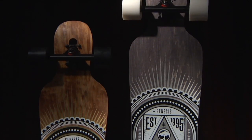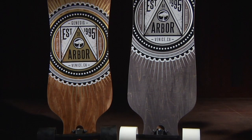The base artwork was created in-house by our art department. Look for Arbor's new lineup at your local retailer.